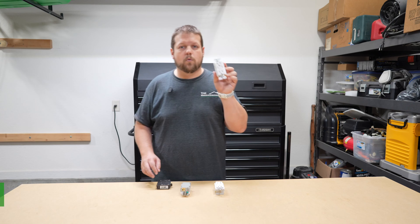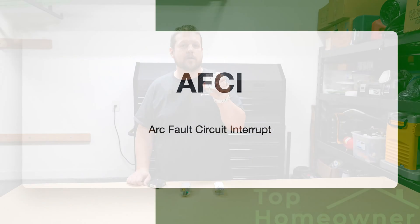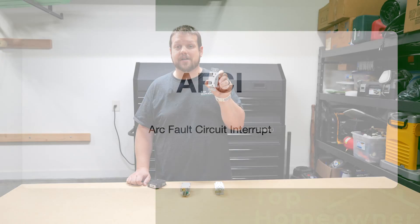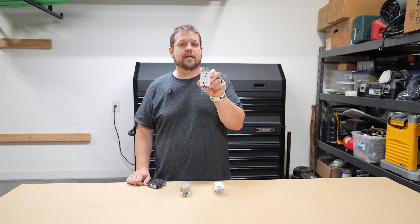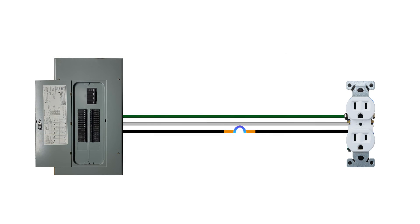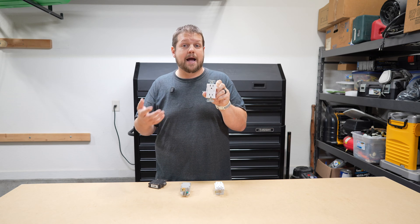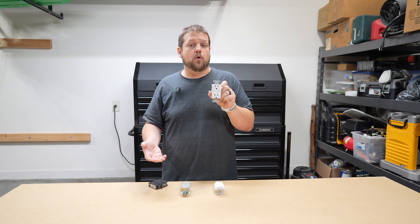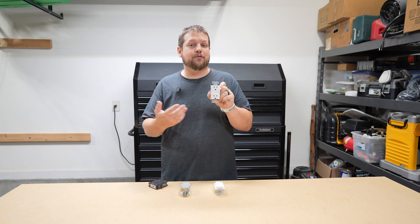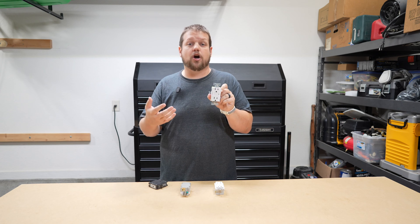Next, let's talk about AFCI. While it looks exactly the same as the GFCI, it's totally different. AFCI stands for arc fault circuit interrupter, and it provides a completely different level of protection. AFCIs are designed to protect against arc faults — when electricity flows somewhere it's not supposed to and jumps through the air, arcing or sparking. Arc fault protection is really designed to protect against electrical fires, especially in areas you might not be aware of.